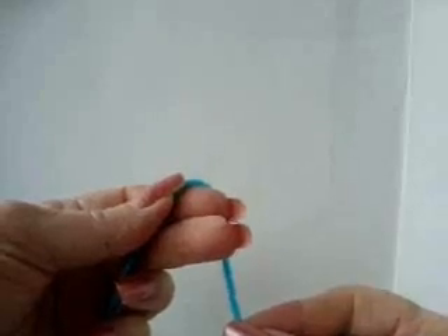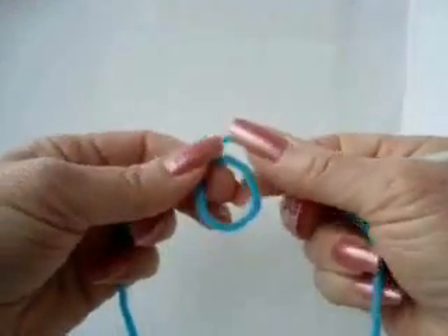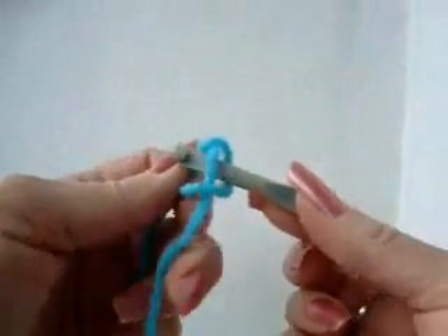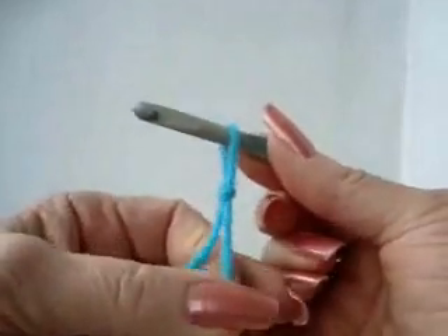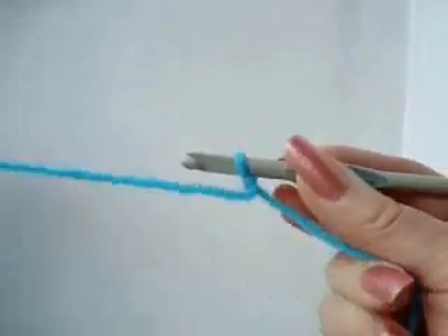In crochet, you always start out with a slip knot. To make a slip knot, wind the yarn around your finger, insert the hook through the loop just formed, and pull the stitch up. Now bring the stitch up to your crochet hook, but not too tightly because you'll want to be able to work in it.